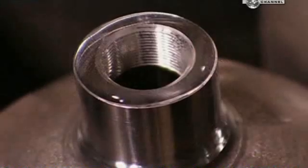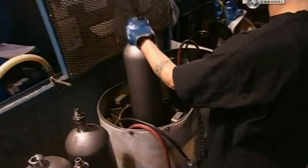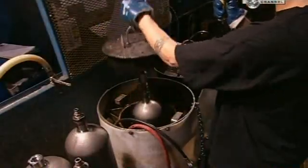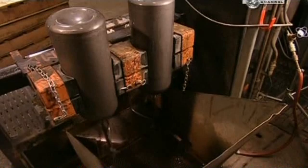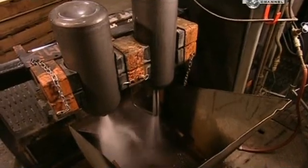To be tested, the cylinder is filled with water, then sealed off and immersed in water. The machine then adds more water to the cylinder and gauges how well it withstands the extra pressure. The inside is then rinsed with hot water, dried, and cleaned with purified air.